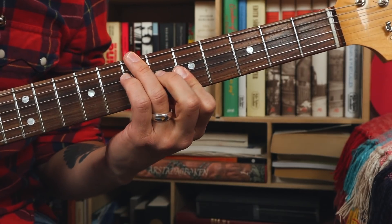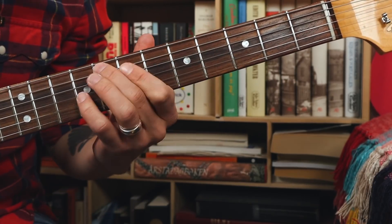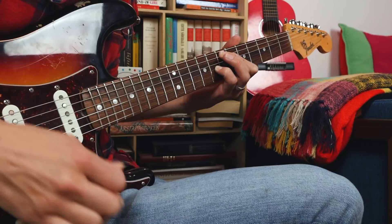Thank you. Do you want to learn to play like that? Well, this might surprise you, but that song was based on six different chord shapes.